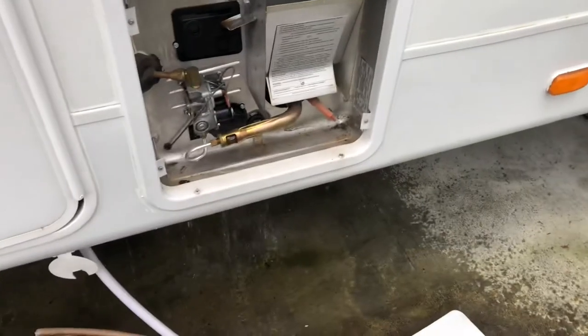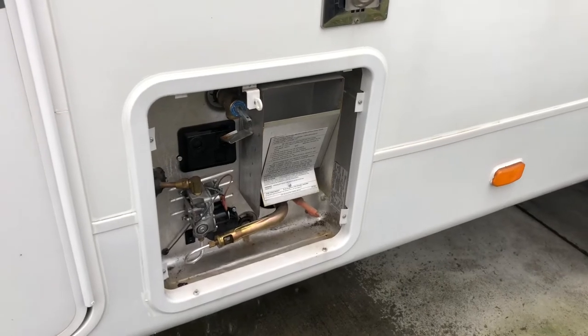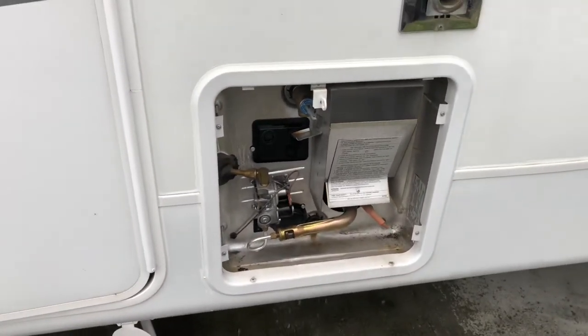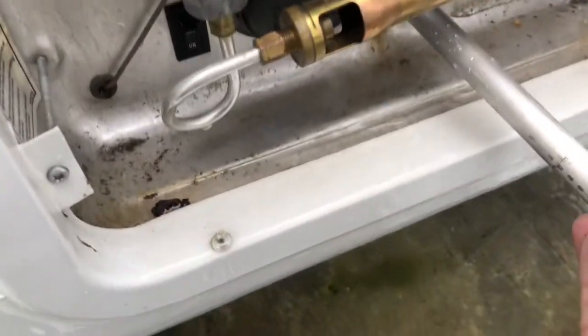Some steps you're going to want to take before removing the anode rod: make sure the water is cold, turn the water heater off, turn the gas off, and turn the water off at the faucet or your water pump if you're using your freshwater tank. You don't want to get burned by the hot water because it can be scalding hot.